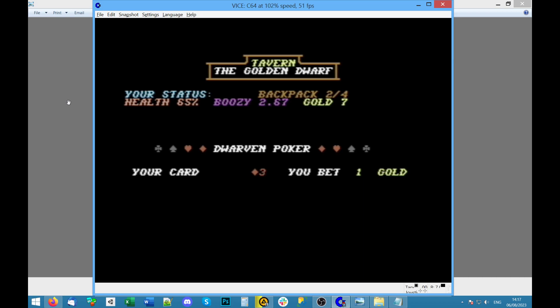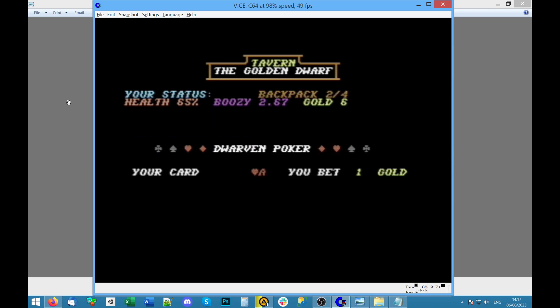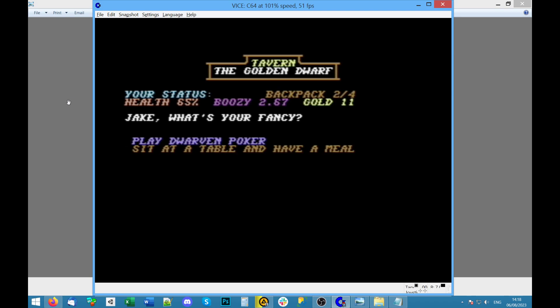Dwarven poker — let's give it a quick go. Your card: three of diamonds. You bet one gold — fine. They hold nine, you lose. Let's try again — an ace! Aces are high I hope — I'm gonna bet all my gold. Yes! 12 gold — could try that again. Three, that's rubbish. Can I not back out? I bet one gold — you lose. Try again. No one wants to play.